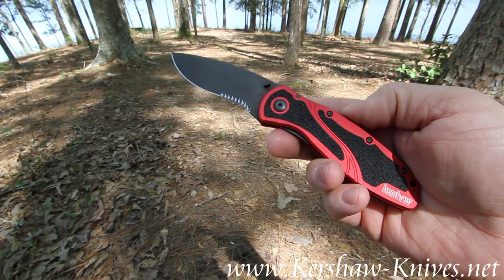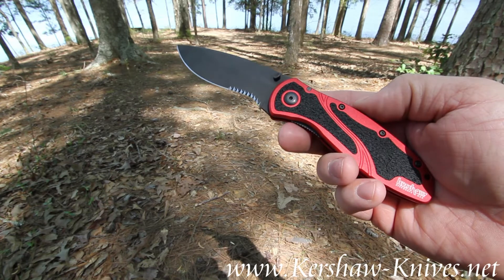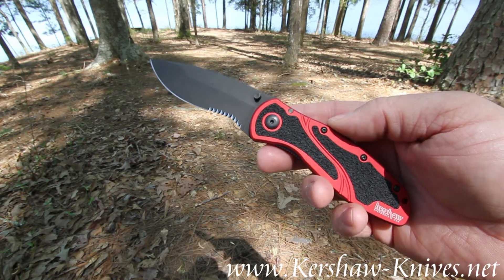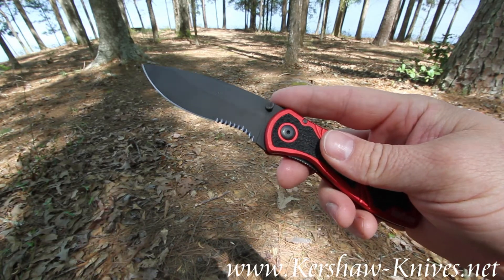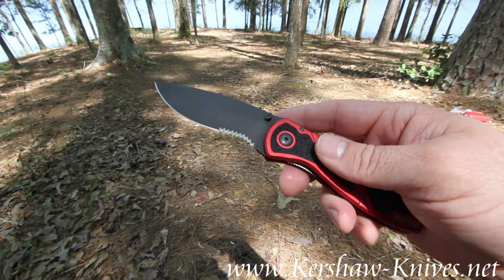This is the Kershaw Blur model 1670 RD BLKST. The RD stands for the red handle and the BLKST stands for the black serrated blade.